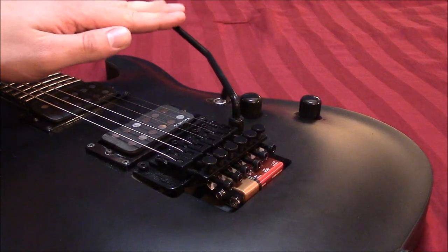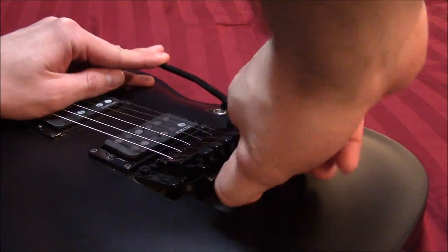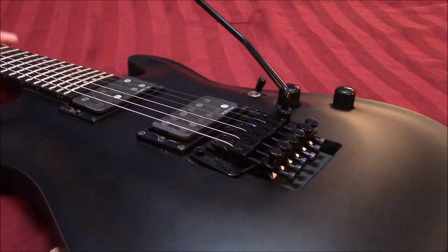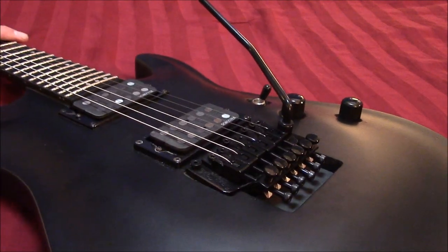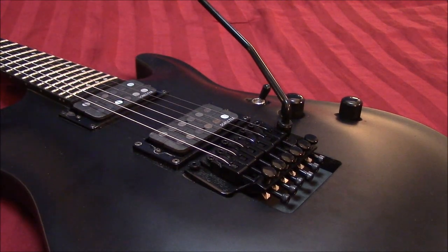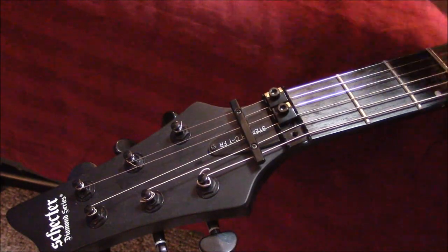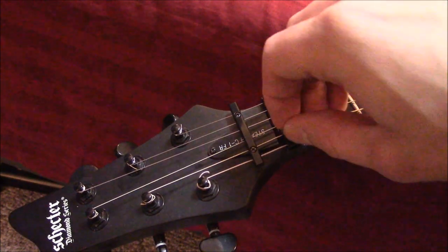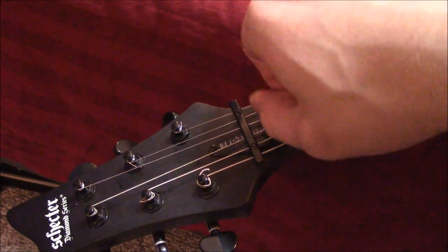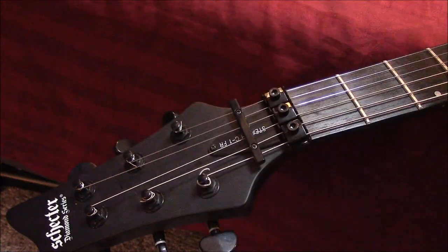Once you have all the strings on, now you're ready to tip the bridge forward, take your block out, let it go back, and see where it lands. You can see that all the strings are tighter because the bridge rocked back — and that's why I don't tune them up right away. What I like to do is put these locks back on the nut and then just spin these down by hand so that you know you can still change the tuning and you're ready to tune it.